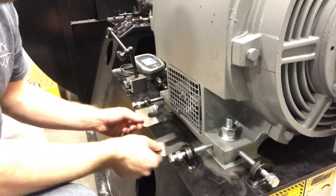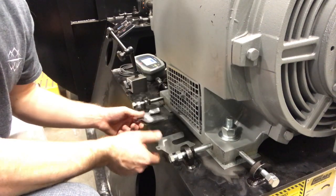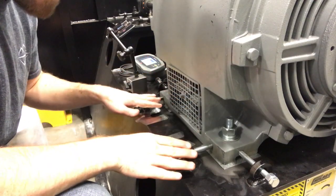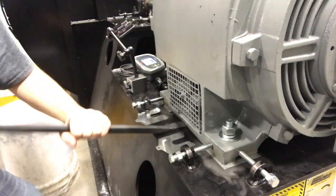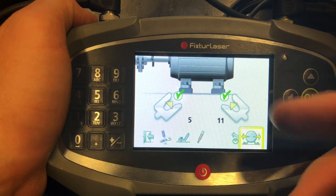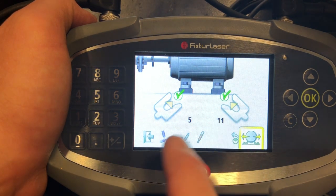We're going to go ahead and install them. You're going to notice that I'm going to take a pry bar, get in between here between the motor and the base, lift it up, slide those shims in, gently set it back down, and move along to the next side. Now that we've got the new shims in, you can see there are green check marks on the screen — that's indicating that your shimming is good. It's within tolerance at the coupling, so we're going to hit next.